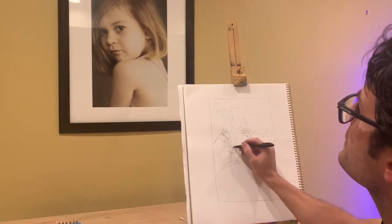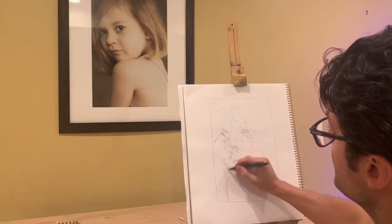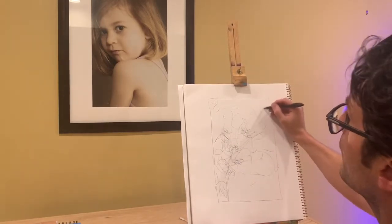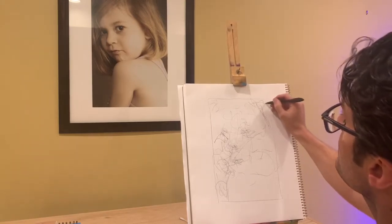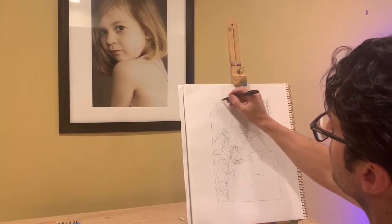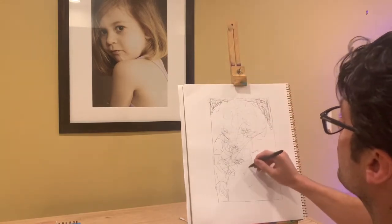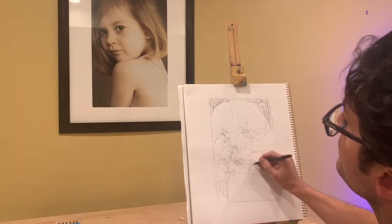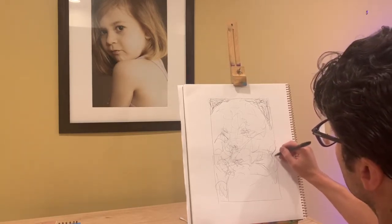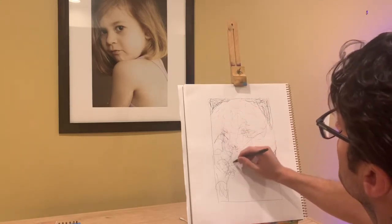I'm going to start going over some areas more than others. The idea is that I'm looking at big basic shapes and scribbling in those areas more. By going over more and pressing harder in some areas, you're going to end up getting darker values and lighter values, and start building the form of the drawing. Occasionally I might manipulate my lines and scribbles a little bit to mimic what I see, but I'm just going over this over and over, scribbling.